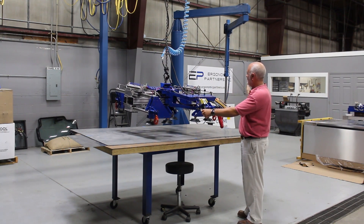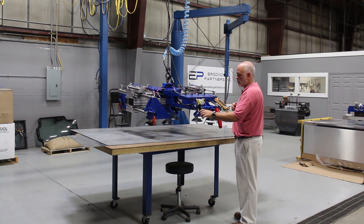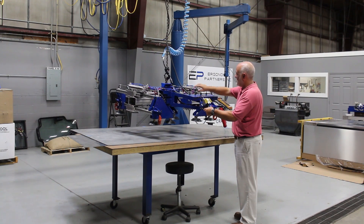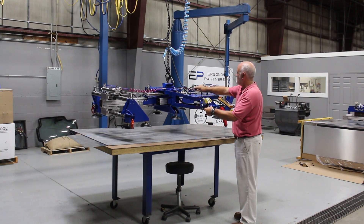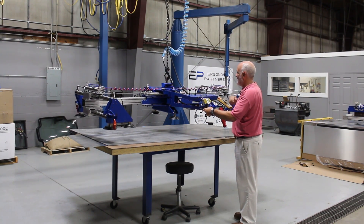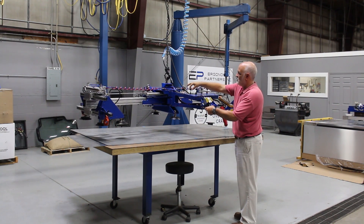it is extendable out and we also have extendable jaws here. We do have a common button here so they just can't accidentally hit these. I'm going to show you how those are on a momentary switch because they do have different sizes — they don't always come in the same — and we can actually adjust these in and out.